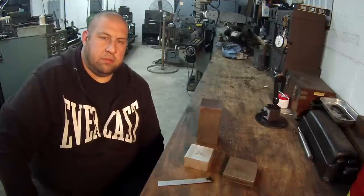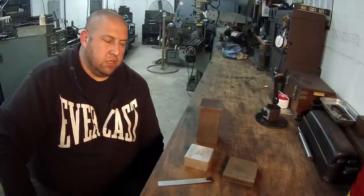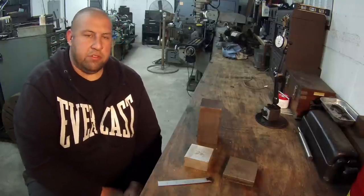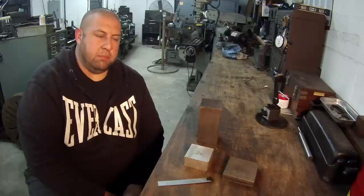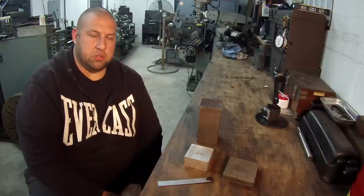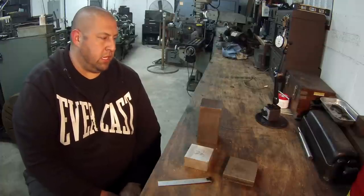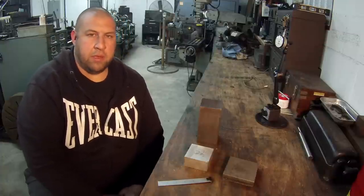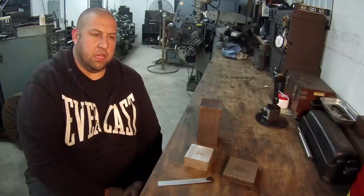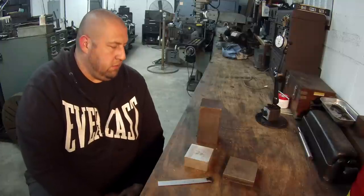Hey guys, welcome back to the shop. My name's Adam, and tonight I wanted to go ahead and get started on another video about some indicating. This kind of derived from a video that was made by Donald Cossett on YouTube — he had a job recently where he was showing some parts he was building out of square stock and showing some indicating in the four-jaw in the lathe. I watched it, posted a comment, told him I had a couple tricks on indicating square pieces in the lathe, and had a few responses saying yeah, that'd be cool.